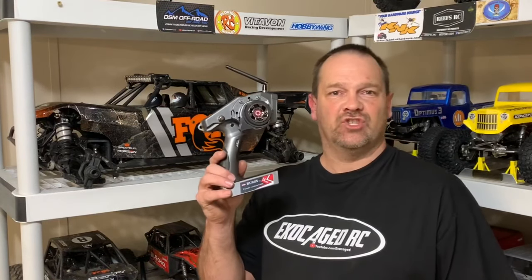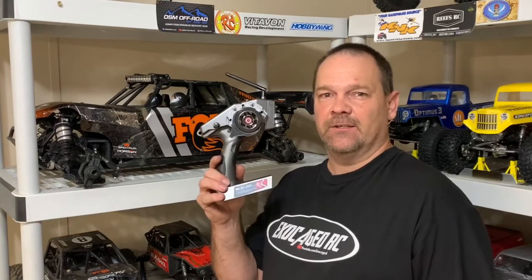Guys, the Big Losey is about to get some mods: million weight in the center diff, 18-tooth pinion gear, and a Radiolink RC6GS radio. Take a look.